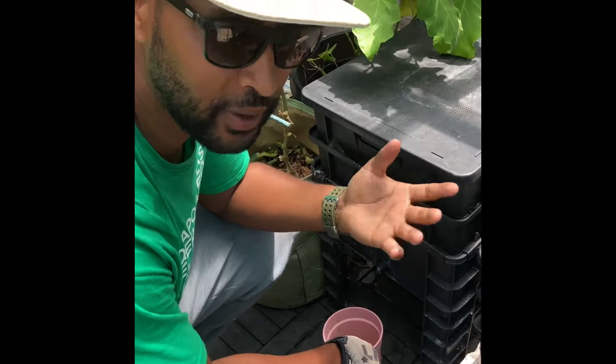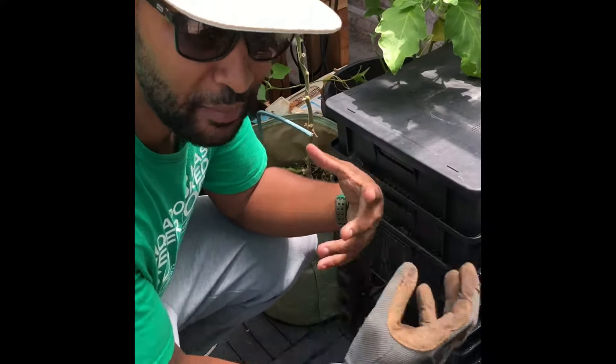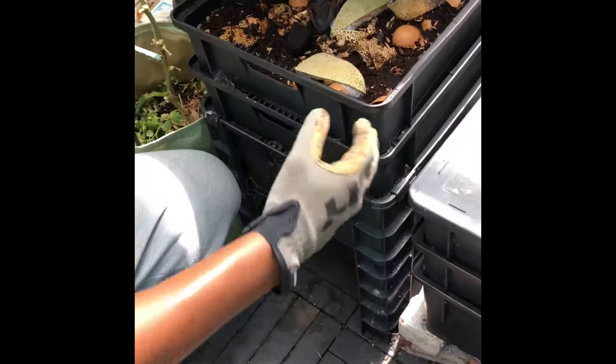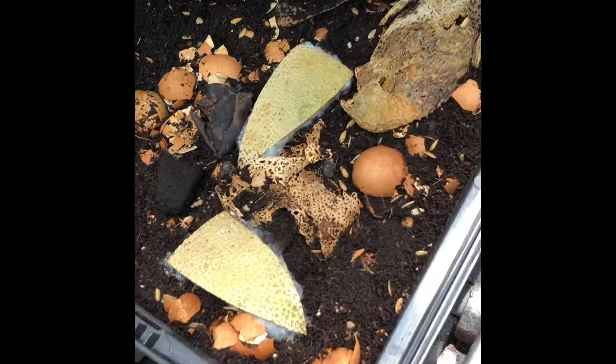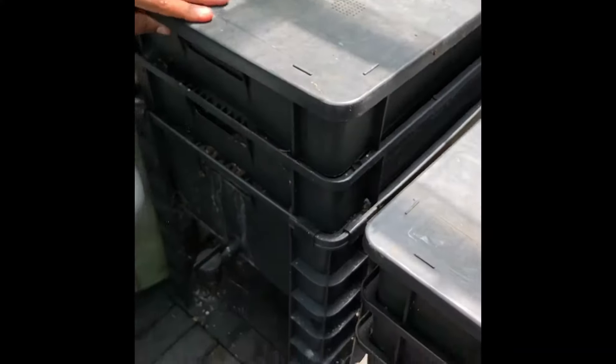Today I want to talk about worm bins. The idea with the worm bin is you fill it up with nice soil and compost and scraps — all of your fruit peels, banana peels, cardboard, newspaper, any biodegradable material: eggshells, cantaloupes, avocados, anything like that. You load it in with the dirt and the compost, fill it up with worms, and the worms break that stuff all the way down to the nutrient level.